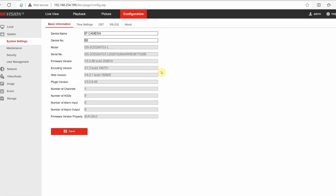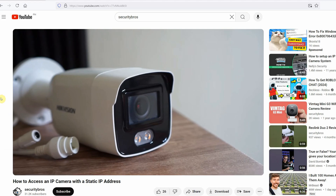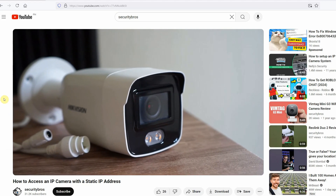To access a camera's web interface, you type the camera's IP address in a web browser. I recently did a video on how to access an IP camera with a static IP address if you need help on how to find the camera's IP address.